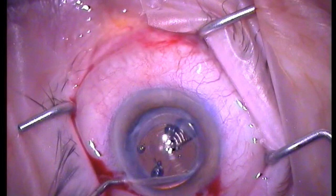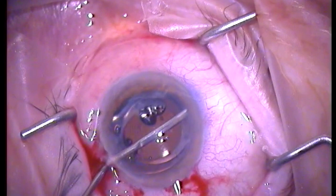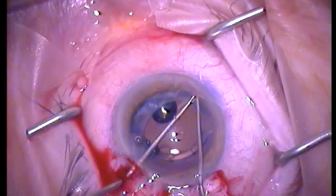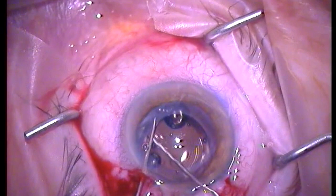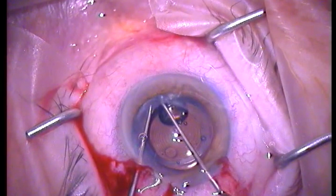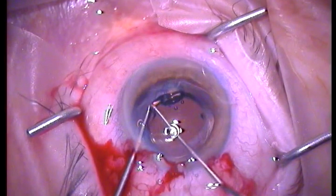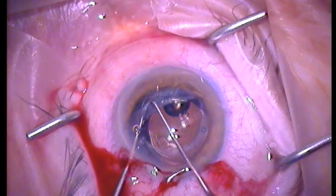I always leave a little bit of a bubble underneath the lens to allow for better visualization of the posterior capsule, and then the lens is dislocated into the AC by rotating it safely out of the bag — as you can see here by lifting the distal haptic outside the bag and then rotating it. The same will follow through for the proximal haptic.